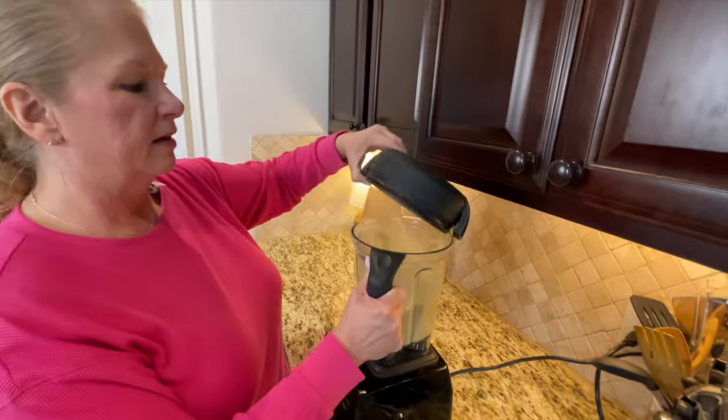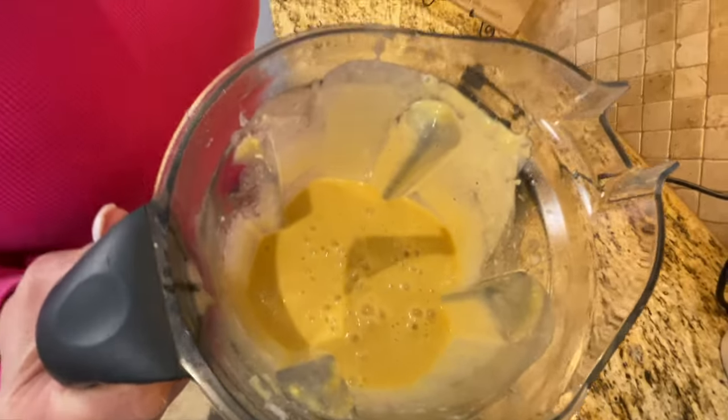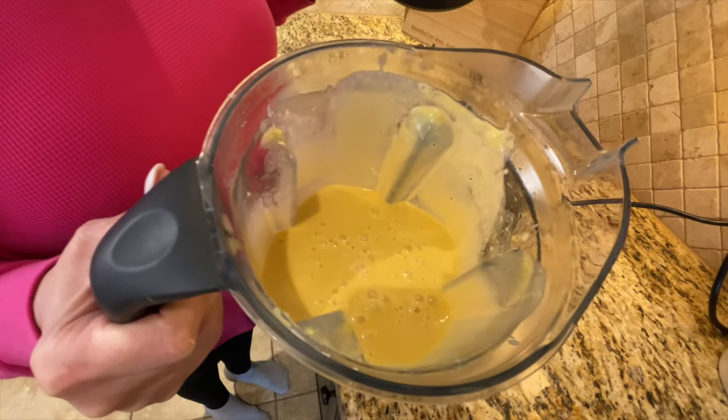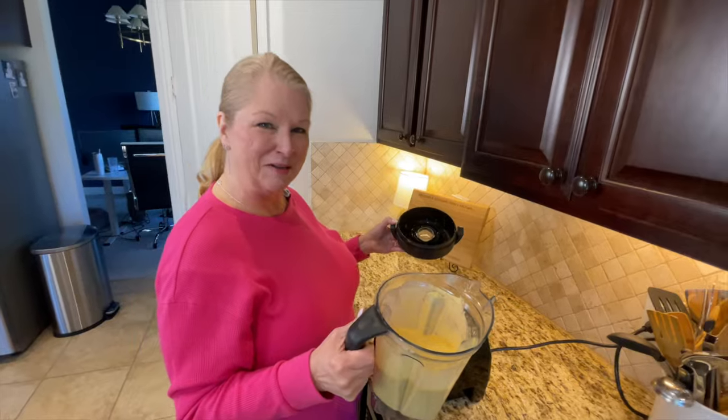All right, everybody — look at that steam! Look how beautiful and smooth that is. That does look great. We're going to plate this up and do a taste test. See you in a minute.